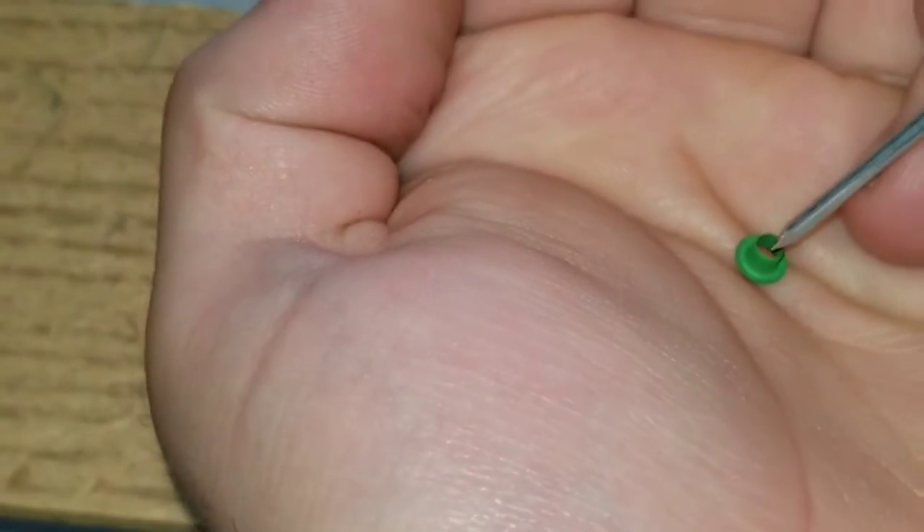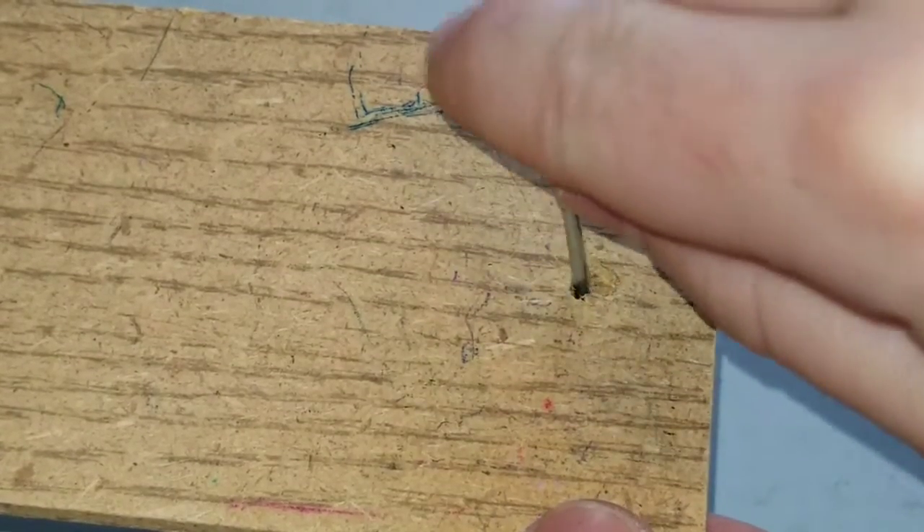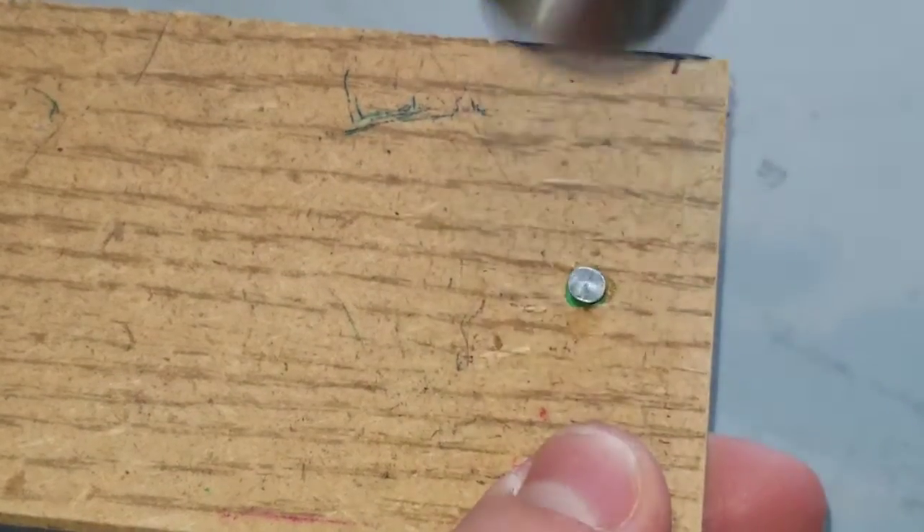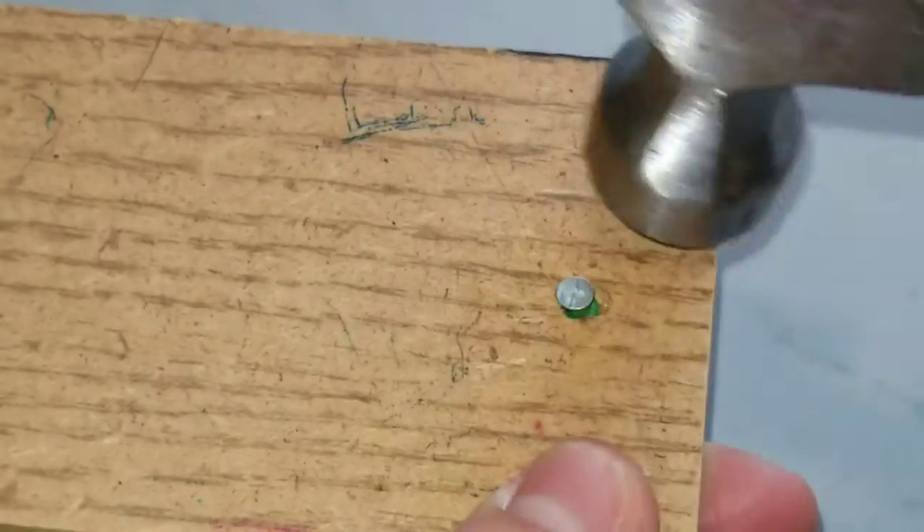To flatten out the eyelets, I put on the fabric and then use a nail, and then I put it on the wood and flatten it out on the anvil. I'll demonstrate first with some scrap fabric.